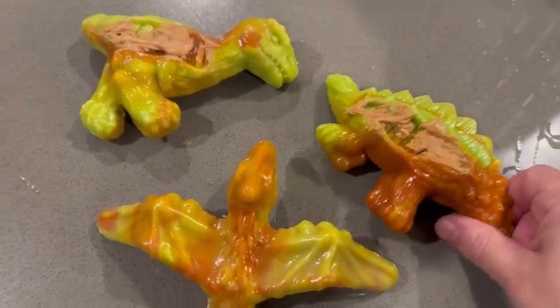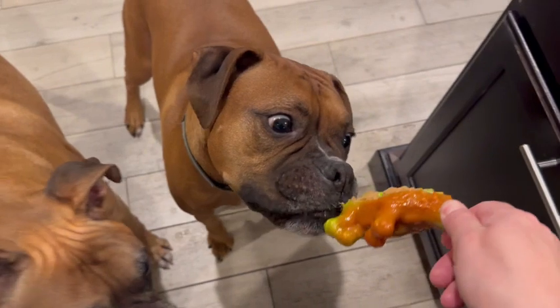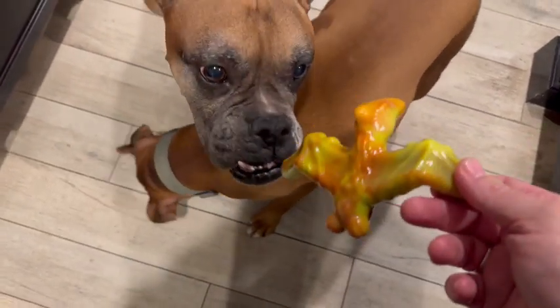What I really, really like about these is this little guy can typically destroy a toy within a day or two. And these are virtually indestructible.